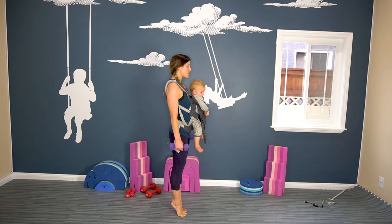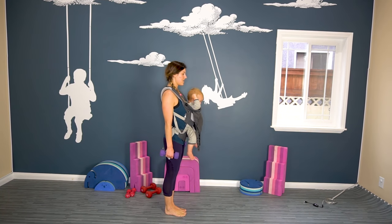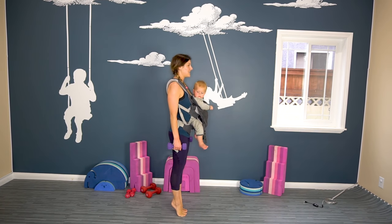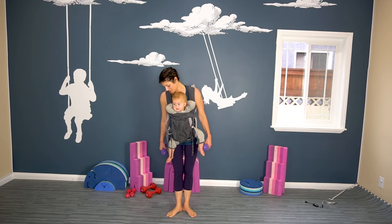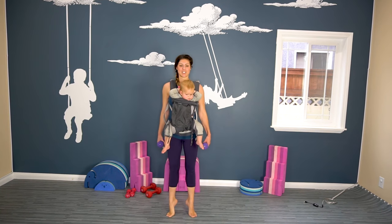We're going to do 20 and then change our footing and do 20 more. As my daughter is in ballet — now pizza feet. So heels together, toes apart — first position.